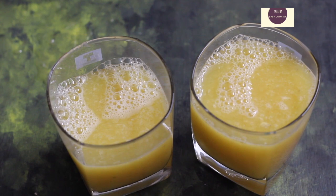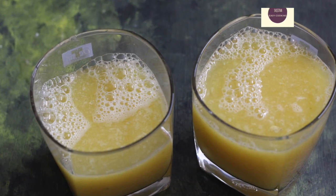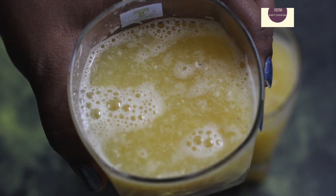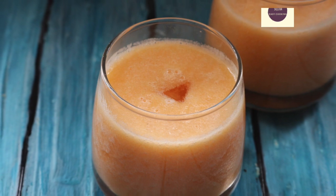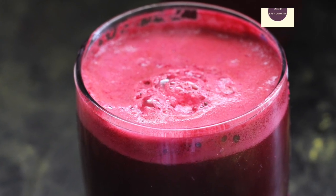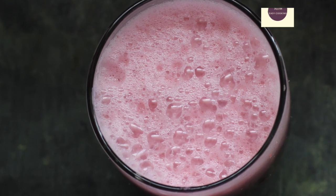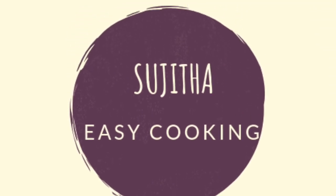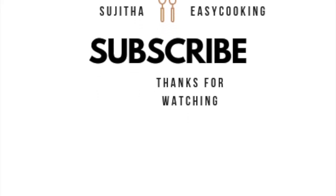If you like this video, please like, share, and subscribe. Thanks for watching and see you all in my next video. Stay tuned! Thank you.